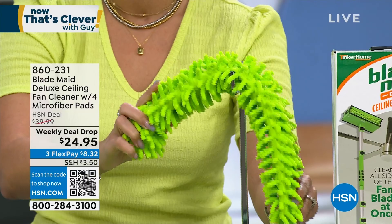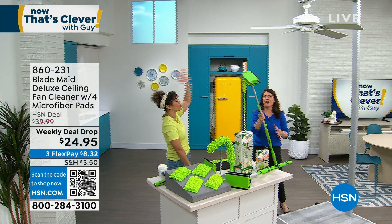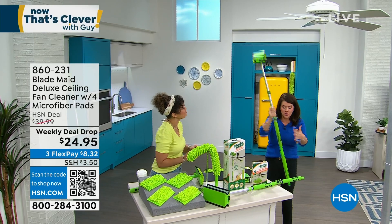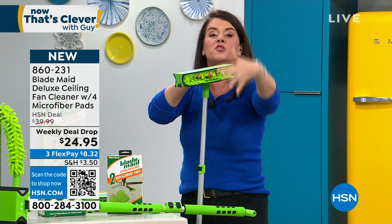Cleaning your blinds has never been easier because you have this flexible dusting brush that is also included, along with the handle. It's so lightweight and easy — it's under three pounds. You're not standing on a stool, there are no cords, and you're not spraying.